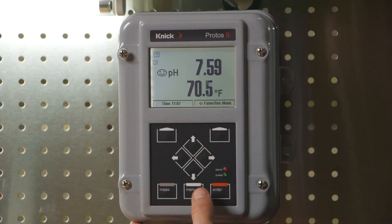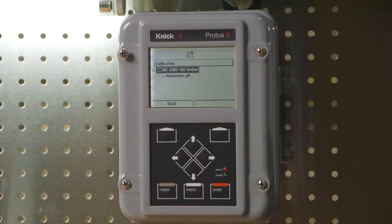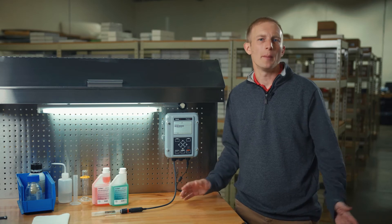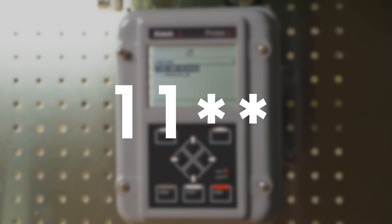Let's begin by pressing menu on the main screen and then enter on the calibration menu. If access to the calibration menu is blocked via a passcode, please note that the default passcode is 1147.